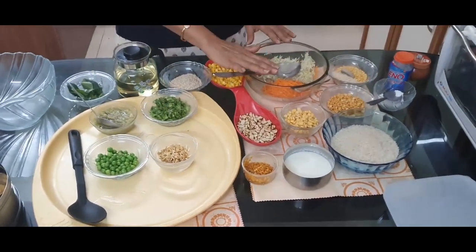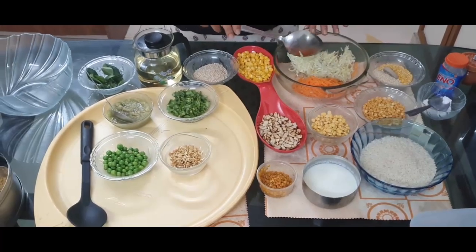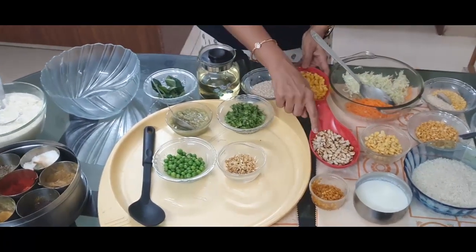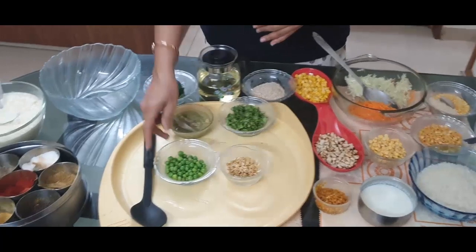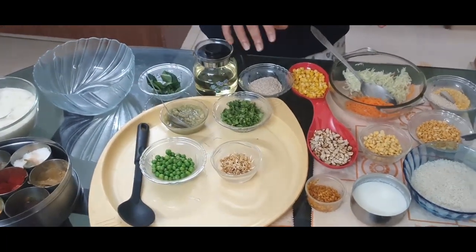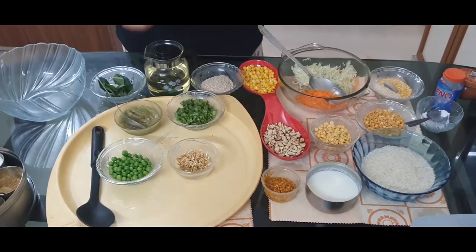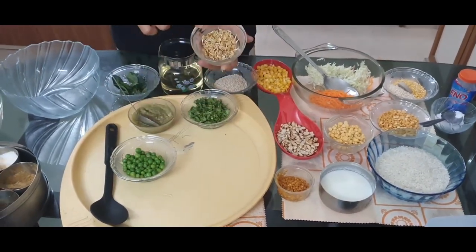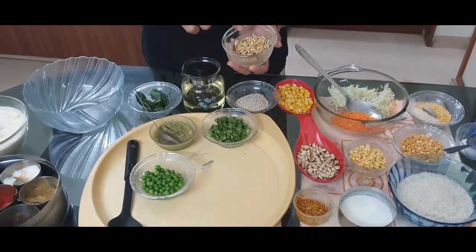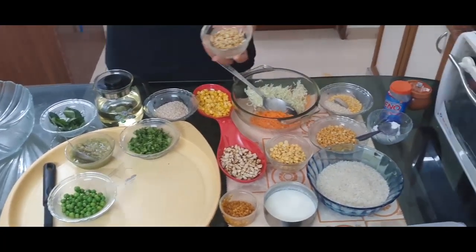The other items are vegetables — you can take any vegetables of your choice. Today I have taken carrot, dhudi (bottle gourd), corn, groundnuts, and green peas. You can add many more things like spinach if you want. I have also taken two tablespoons of dry fenugreek (methi) that I soaked overnight — it enhances the taste.